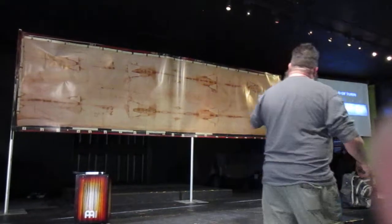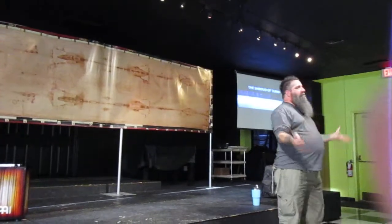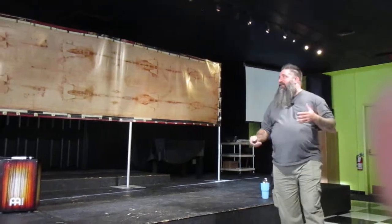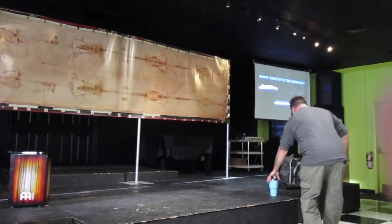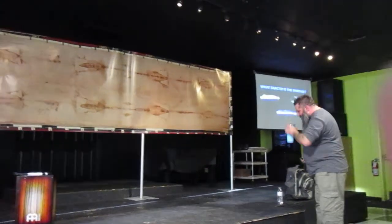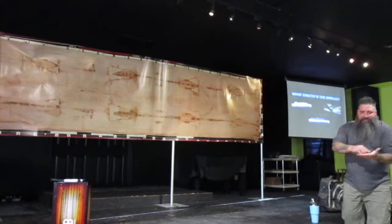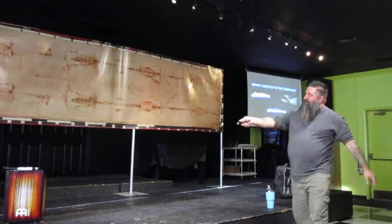This is as close as you'll get to seeing the real thing. It's about 14 and a half feet long and about 3 and a half feet wide. It's the proposed cloth they put Jesus in during burial. They would lay the body down inside the Shroud like this, and then fold it back over — giving you that image right there, a kind of cutaway of what it looked like in the head image.